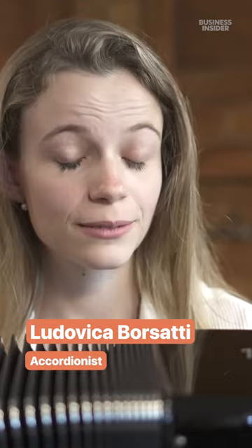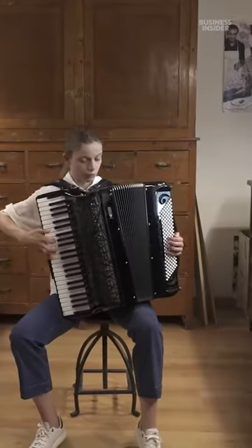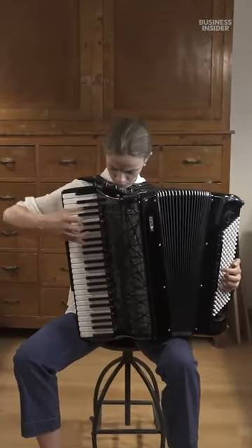I chose Pagini because of the sound these instruments have. It's really unique and so elegant. It is the real sound of the accordion.